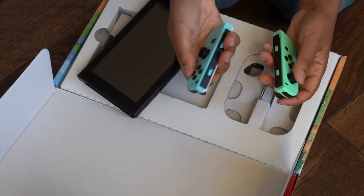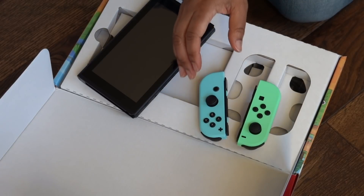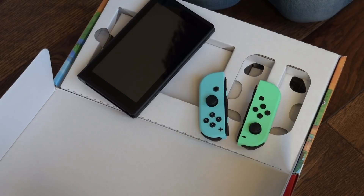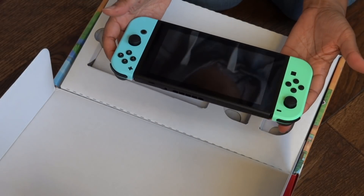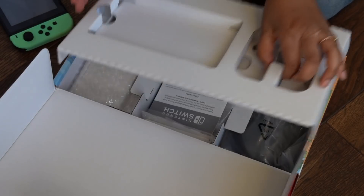The buttons feel pretty good — they feel like regular Joy-Cons. I did purchase, in anticipation of this, some analog thumb covers for these Joy-Cons, so I'll put those on after the fact. It feels really special to have a brand new Switch, you have no idea. Let me put this off to the side and open the rest of the box.